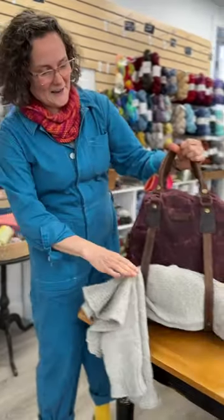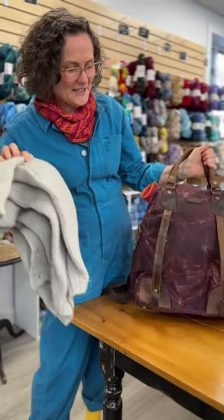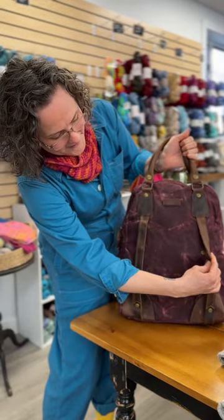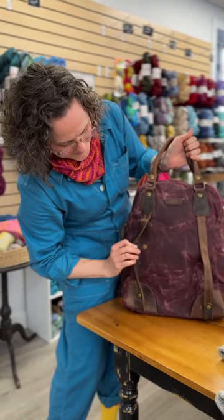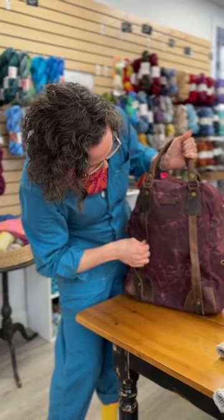And how fun is this? I can just grab my sweater and tuck it right in here. And there are these sweet little snaps to close that up. So we are going to do a little tour of this awesome bag.